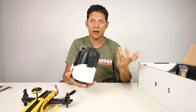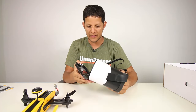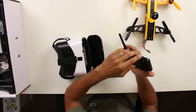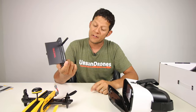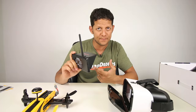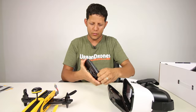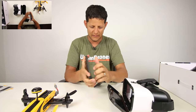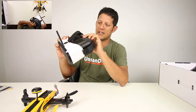It comes with everything. These goggles — no opinion yet. So it comes with this monitor. It's a 5.8 GHz video monitor, 40 channels, 4.3 inches. You can watch the video feed like this, or you can take it off and put it in here — and boom, you have your goggles.